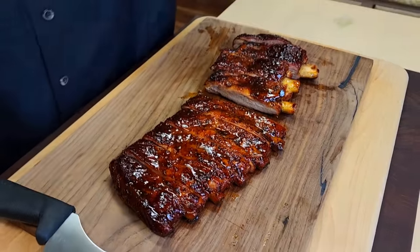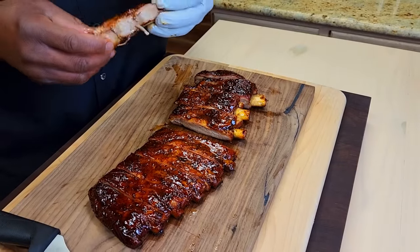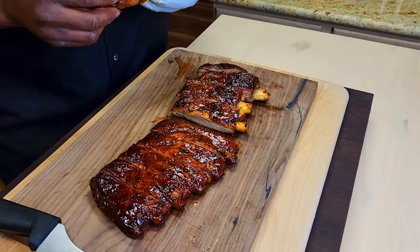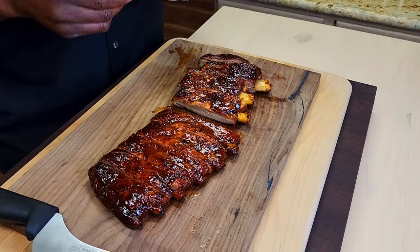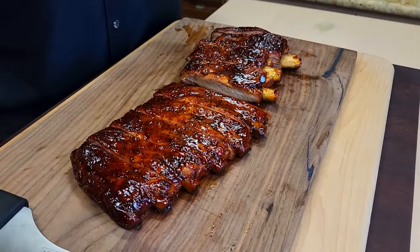That is delicious. Take a bite of that, Mama. Wow, yeah, it's good. By looking at these, you could not tell they're oven. Somebody could easily be fooled. Now, when you taste them and you miss the smoke, you will definitely know that they weren't done on a smoker.